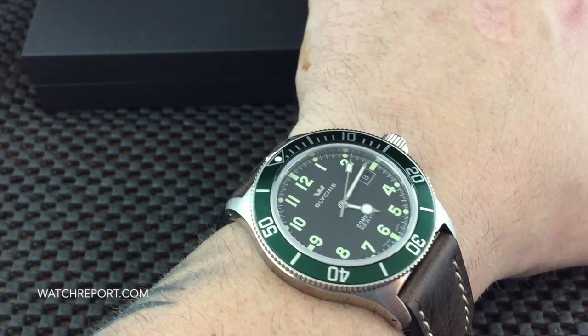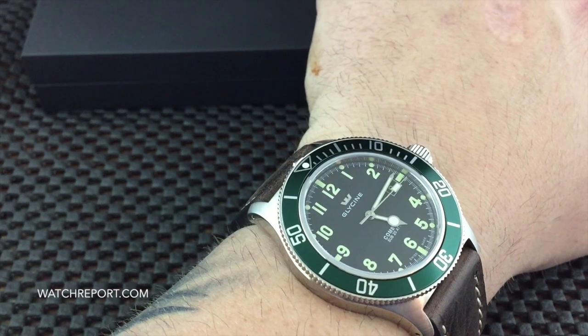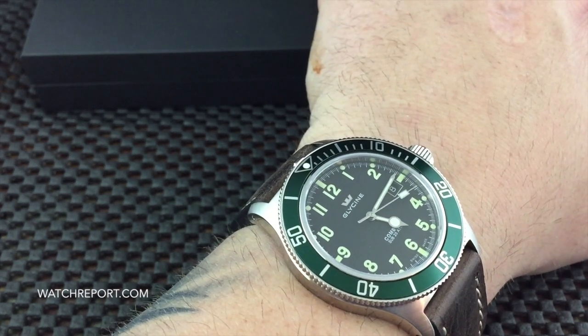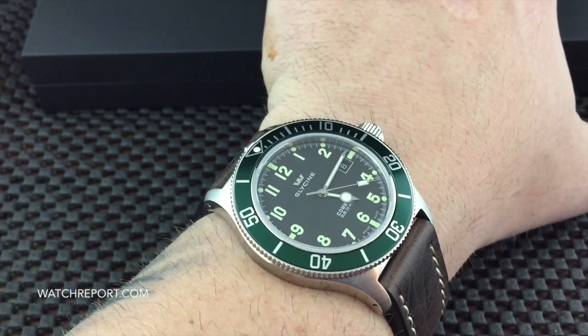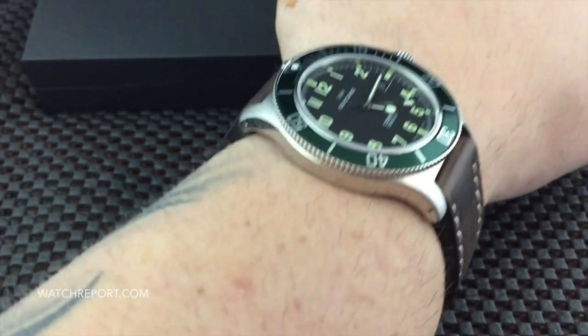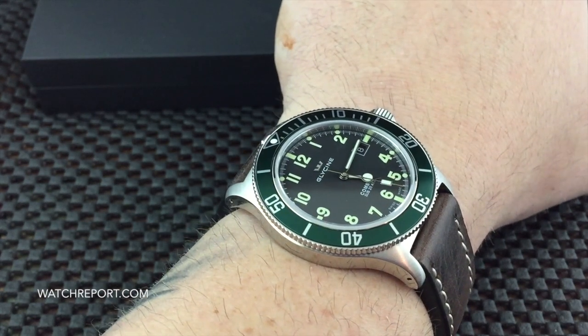What you have is a 42 millimeter case, a lug-to-lug of just about 50 millimeters, thickness of only 10 millimeters, Swiss made, and an ETA 2824 automatic movement. You can see here while it's on my wrist it has drilled lug holes. I'm going to take it off my wrist — for reference purposes I have a seven and a half inch wrist — so that's what you just saw there.